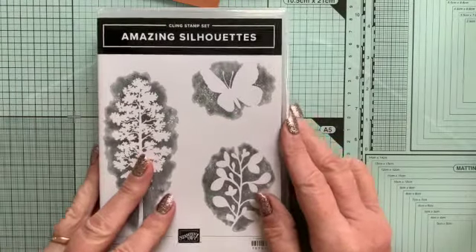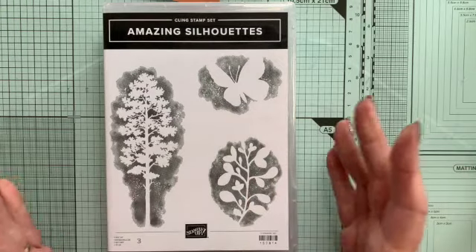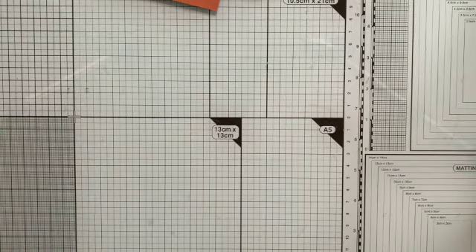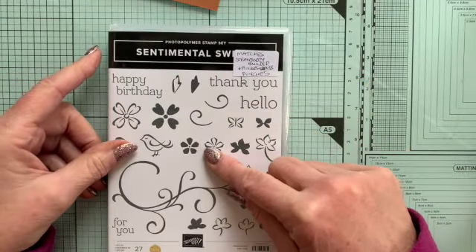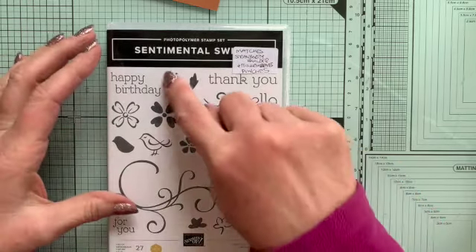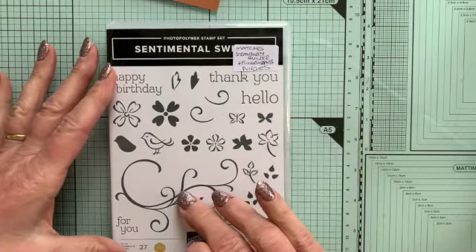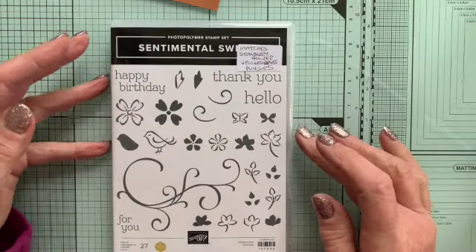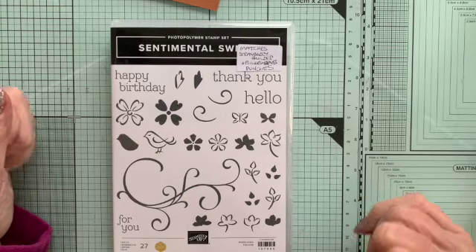Then there's this set which I haven't really played with yet — Amazing Silhouettes. This produces a silhouette stamp, which is going to be great for all sorts of greeting cards. Then a set I'm about to play with, probably this afternoon — this set matches two current punches which I already have: the Strawberry Builder Punch and the Flowers and Leaves Punches, which punch out quite a number of these different stamps. You've also got these gorgeous swirls and some really nice sentiments in a rather nice font.